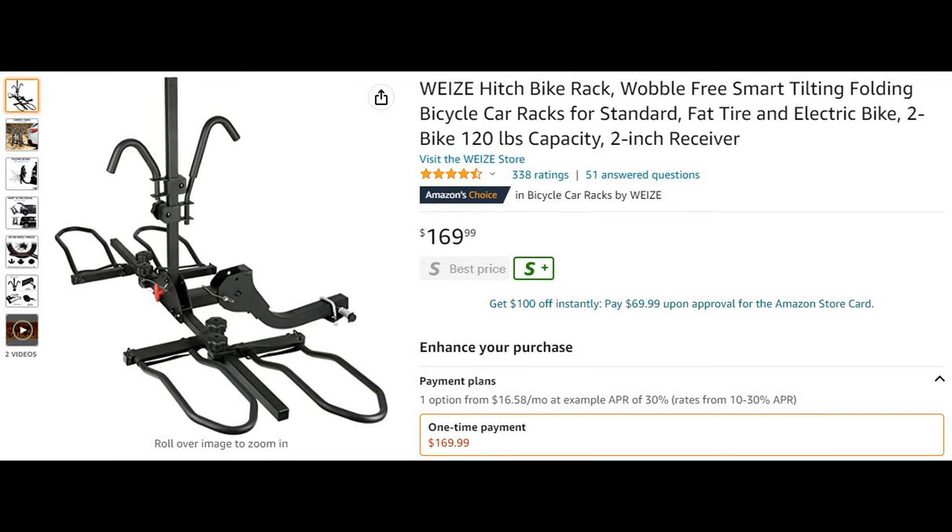This is the bike rack I chose and I ordered it through Amazon. It was delivered in six days.